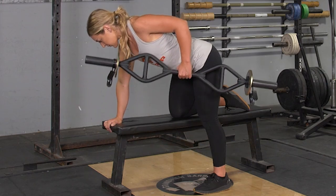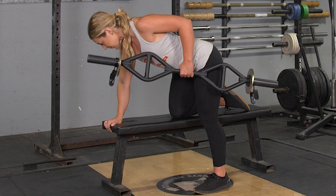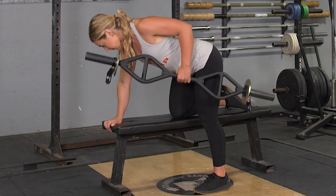To complete the single arm row with your original T-grip bar, begin by having one hand and one knee on a bench, grasping your original T-grip bar in the center.